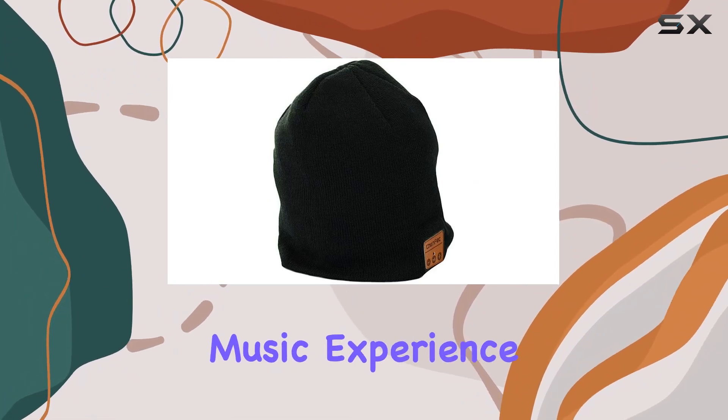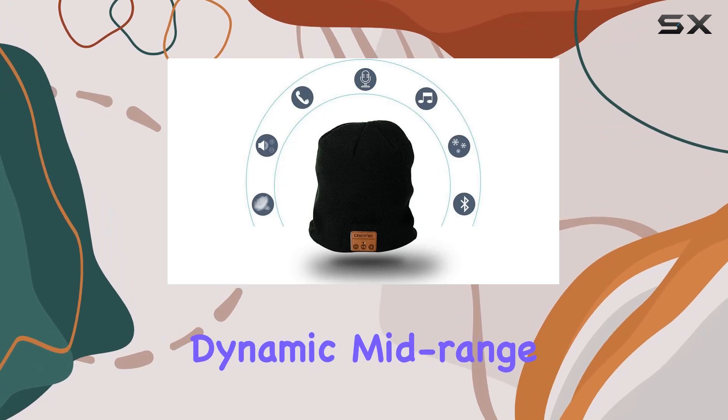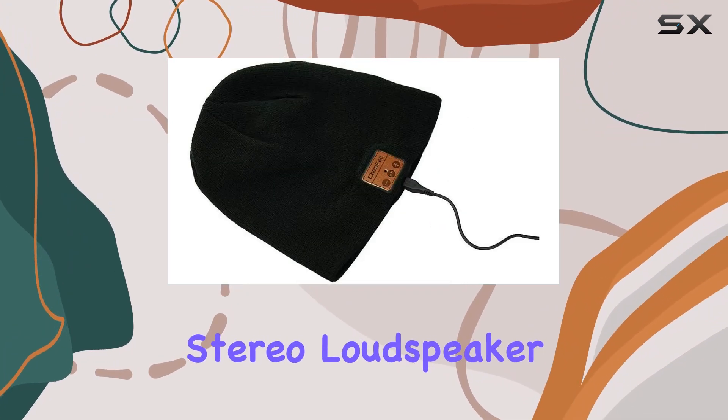Experience a loud and HD music experience with advanced digital sound, balanced bass, dynamic mid-range, and crystal-clear high notes delivered by the high-performance stereo loudspeaker driver.